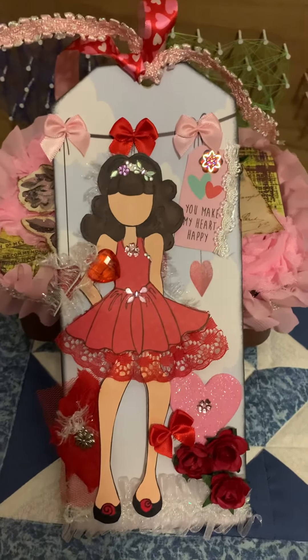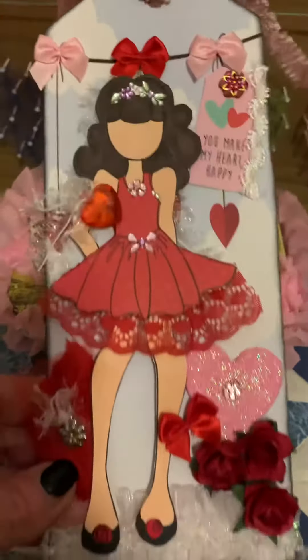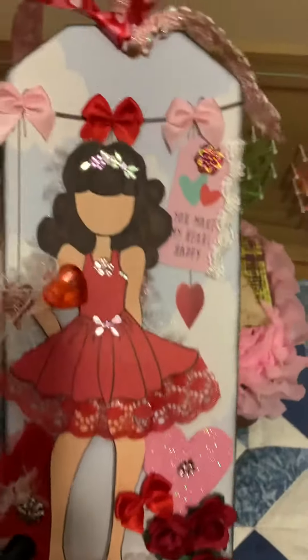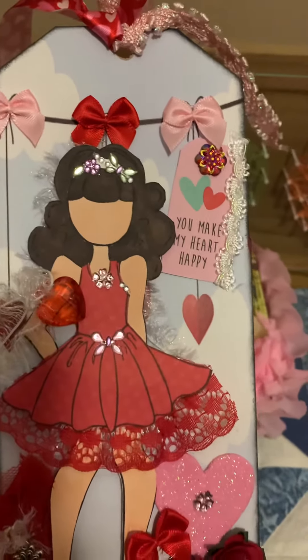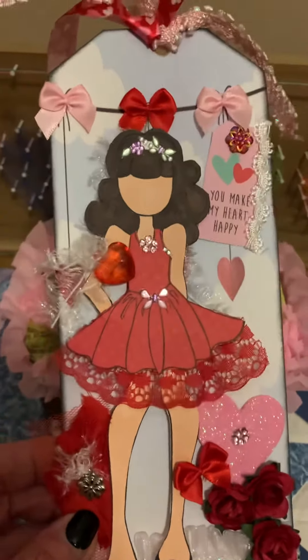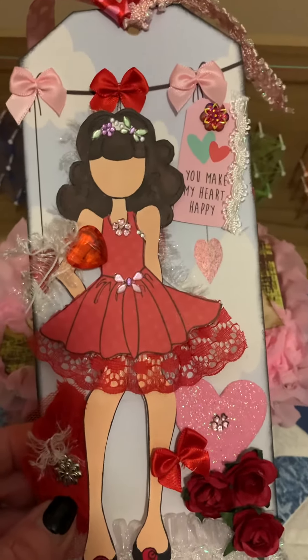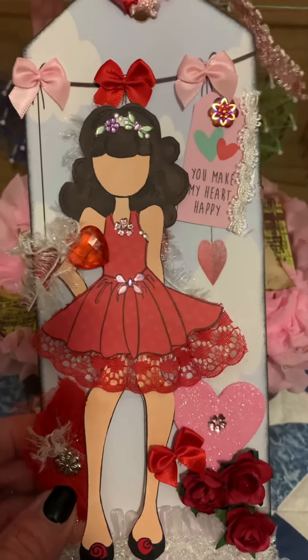This is the girl I created. I added a lot of trim, bows, and the little message says 'you make my heart happy.' I stamped her, cut her out, and did a little bit of coloring, then added some trims to her.